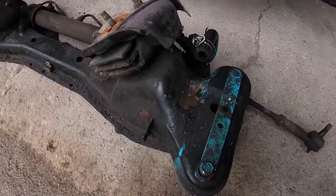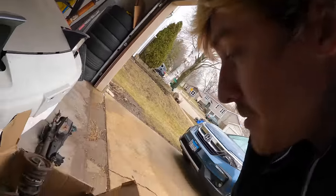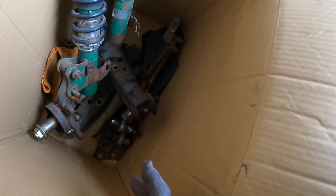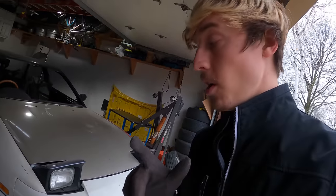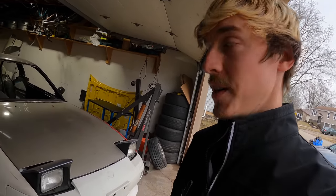This subframe is a lot dirtier than I remember. This is the box with the rest of the suspension — lower control arms, knuckles, tension rods, tension rod brackets. I found all these parts on a junkyard S14. I'll attach that video if you guys want to check it out.